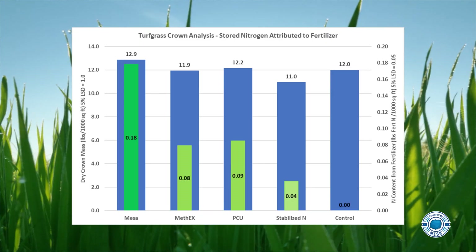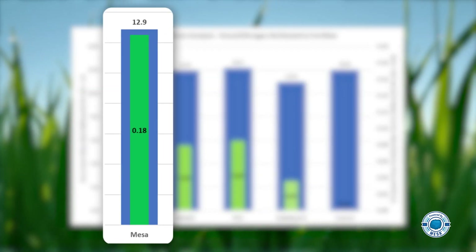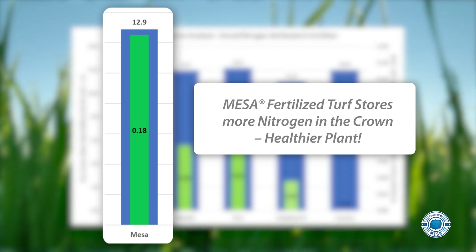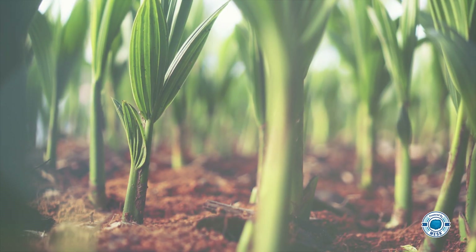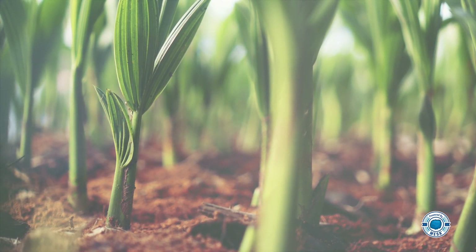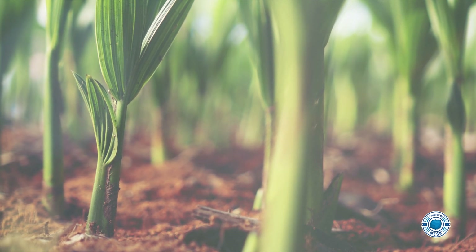Now let's look at part of the study that analyzed the amount of nitrogen being stored in the crown. The Mesa-fertilized turf is storing more nitrogen, and that's a really good thing. Why? The crown is the center of activity in turf plants. Nitrogen stored in the crown can be used to grow new roots or new shoots, and it's an indicator of healthier turf.